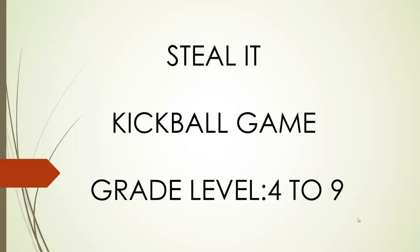This kickball game is called Steal It. We play this in middle school, which is grades 6, 7, and 8. I think grade levels 4 to 9 would work perfect though.